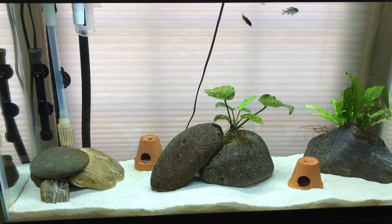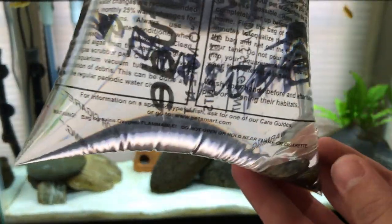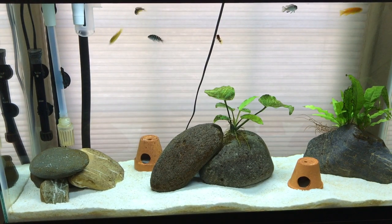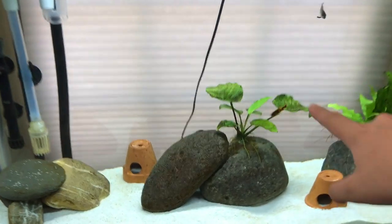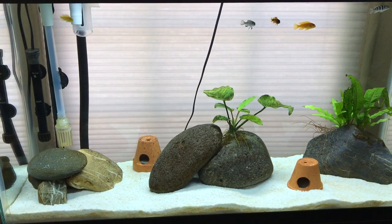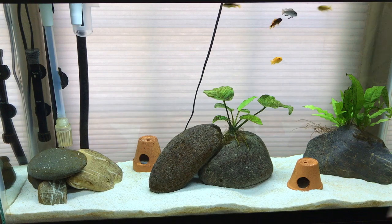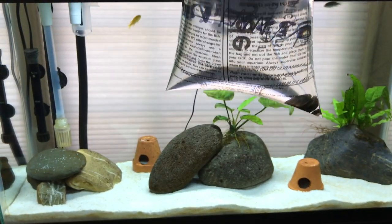Hey guys, so I just got back from my local PetSmart with two black racer nerite snails. The reason I got these for my cichlid tank is because my cichlids are super small, so they shouldn't kill them — hopefully. I'm having this brown algae on my Anubias and my pleco is not touching it. So I emailed Aquarium Co-op, and Cory said get some nerite snails, so that's exactly what I did. They look pretty cool, so I'm hoping they will eat up my algae and do great.